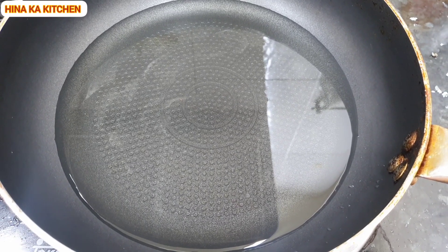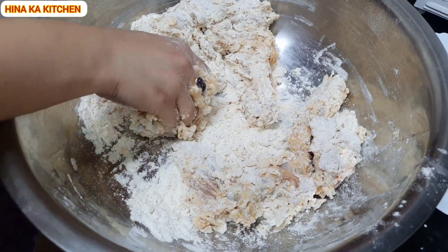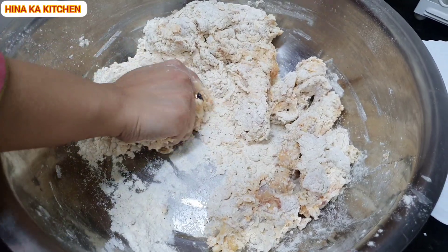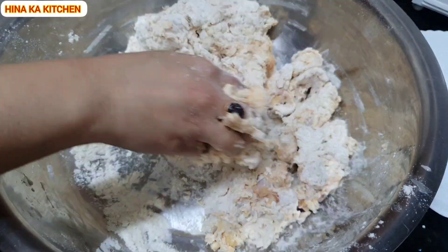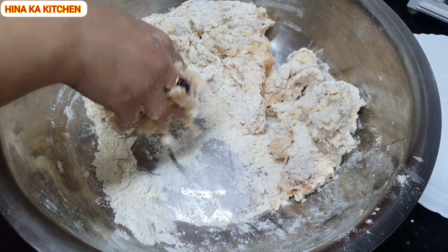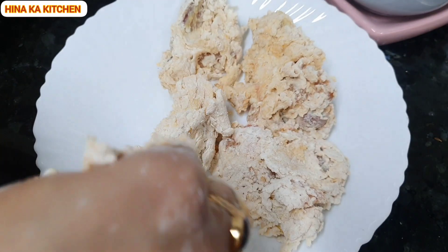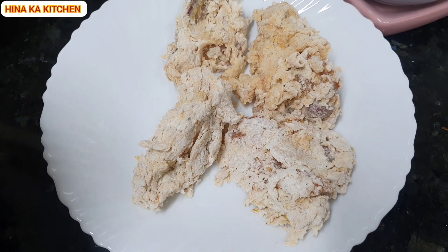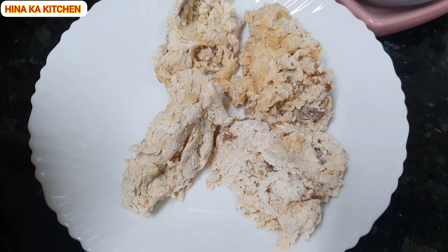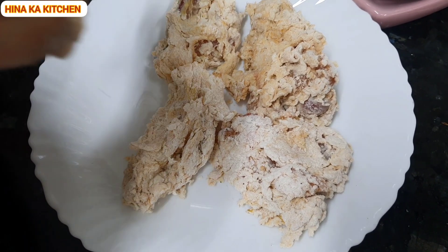Now our oil is warm. We put the wings in cold water and coat them well so that the crumbs stick properly. Now we will put them on a plate and fry them. You can also coat the wings and store them in the freezer for 2-3 months, then fry them when needed.